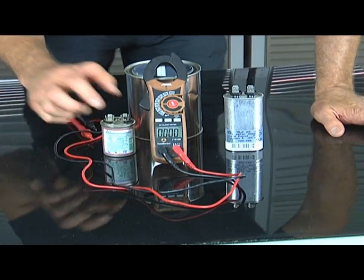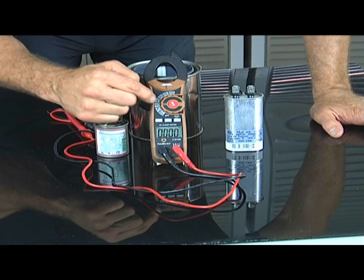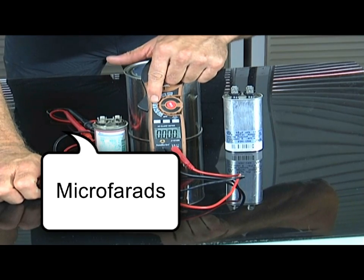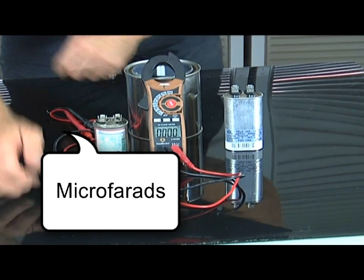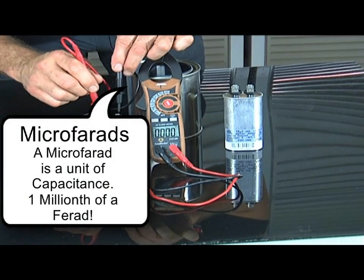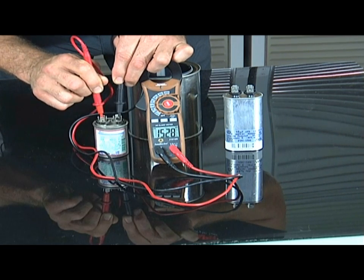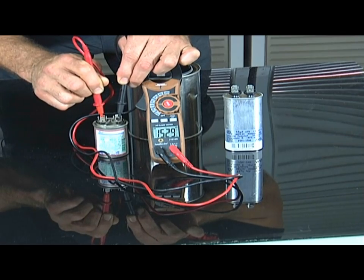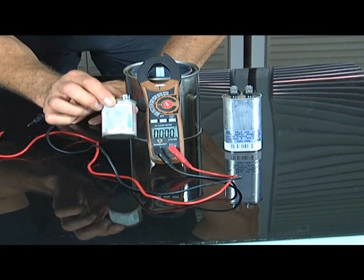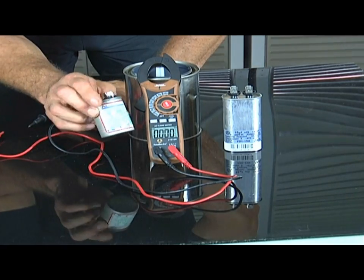Now we're going to go ahead and test it. This is a voltage meter, but this one happens to have a tester for farads, and it says CAP for capacitor right there. I'm going to take this, and my positive and negative — it doesn't matter which side you put it on. You just want one on one terminal and one on the other, and it should give me a reading. You can see right there it says 15.29. That's telling me it's over 15, and this is fine. This thing's working properly. I replace them whenever they're old like this, and this one's old, so I'm going to go ahead and replace it since I'm working in the unit anyway.